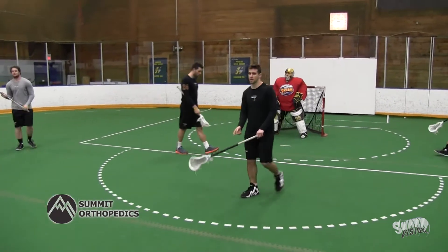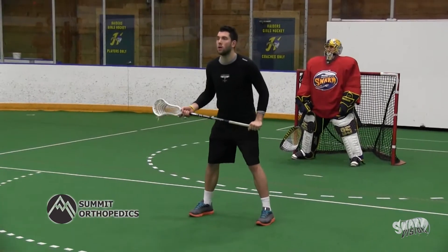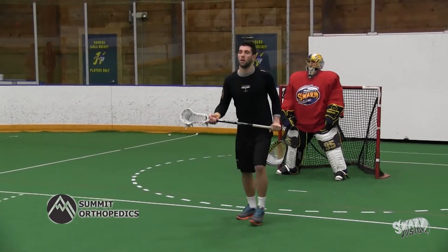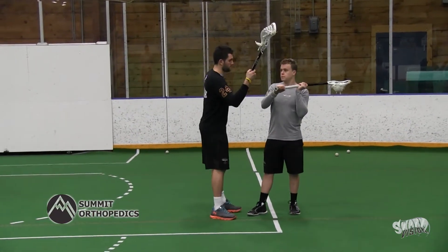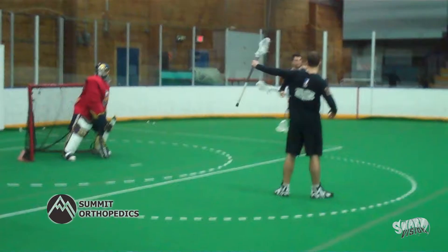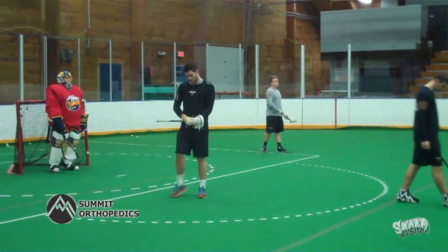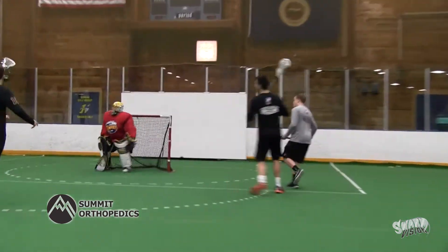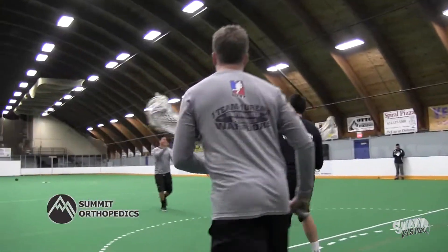Secondly, we're going to talk about the bottom guy. Watch as Jordan watches the ball carrier and anticipates where the ball is going to go. As he anticipates, he can get a jump on his opponent. And last thing we're going to talk about is the goaltender. For any good defense, your last line of defense is your goaltender and he should be the one speaking the most and letting you know where the ball is.